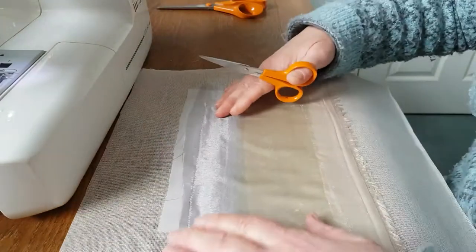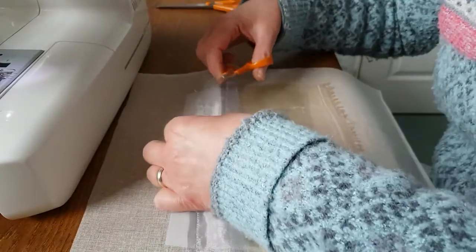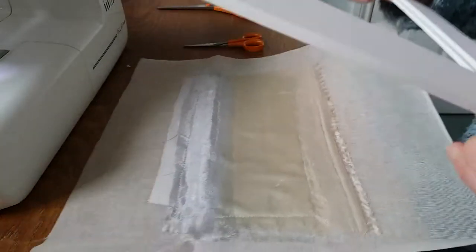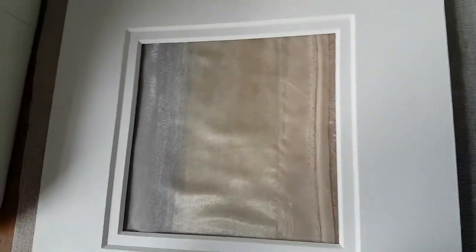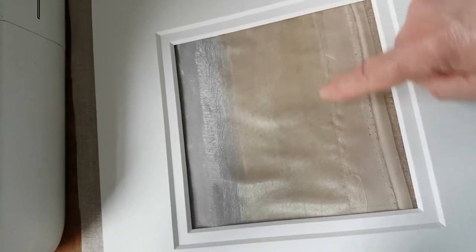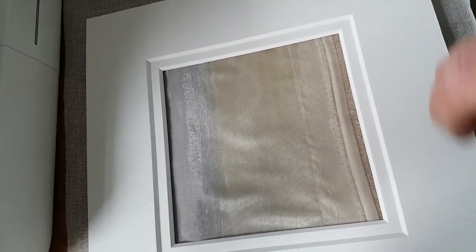Now just trim off any long strands that you don't want - they're very difficult to see so it can be a bit of a challenge. Just clip off what you can see, and if you see any more later on you can give those a trim. If I just pop the mount back on here, you can see I've got a lovely blended sky ready to put a bit of land along here - lovely sunset colors for the evening sun. Then I'm going to put in some different white textures to produce the snowy scene at the bottom. I hope you found that useful, and tune in next time to see where I take it from there!